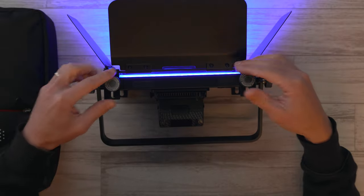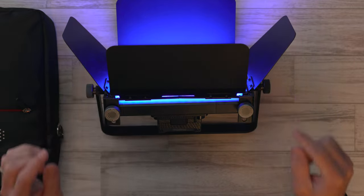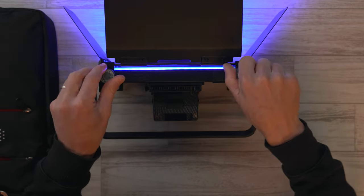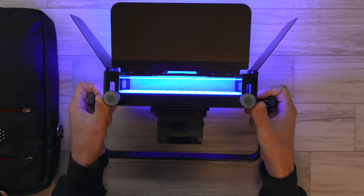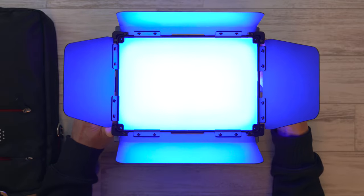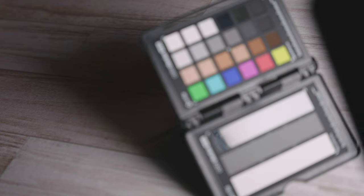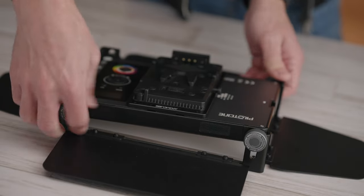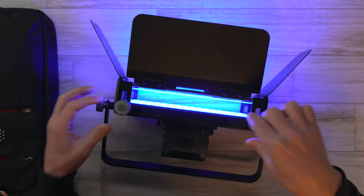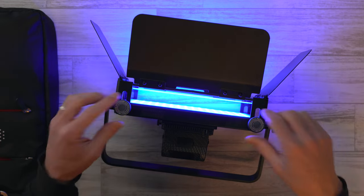That diffusion section is actually able to slide further away from the surface of the light. Right now you can still see the LED diodes on there, but if you loosen the two screws at the top and two at the bottom, you can slide that whole barn doors and diffusion section away from the surface by about an inch. You can see that the diffusion now effectively diffuses those little LED diodes — especially useful if you're close to your subject and don't want to deal with that multiple shadow effect that LED panels can sometimes have. Pushing that diffusion a little bit further away is enough to take care of that.